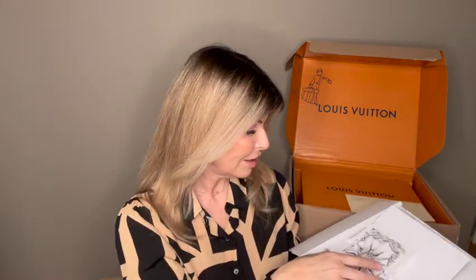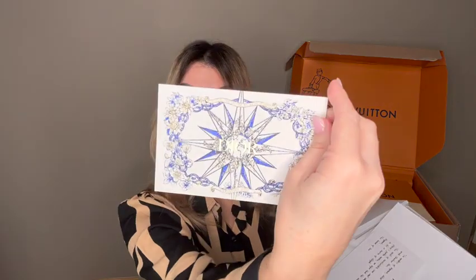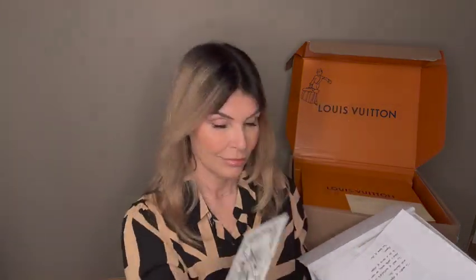Inside there is a cute card, and also a card with writing on it. I could use this card. So here it is.